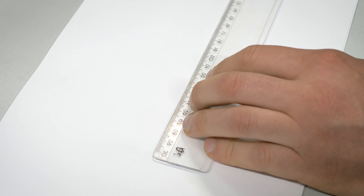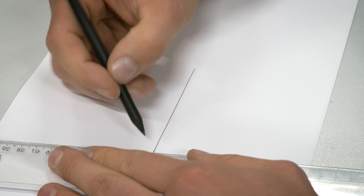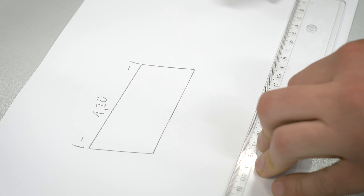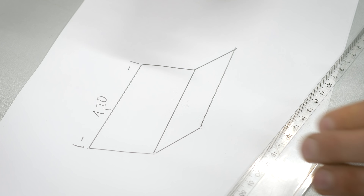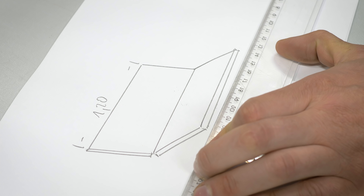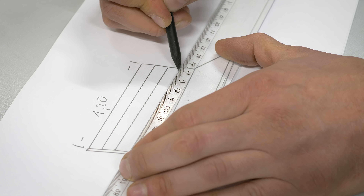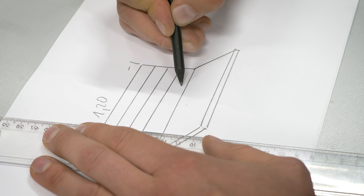Zum besseren Verständnis zeichne ich das Projekt vorher auf. Das soll unsere Rückenlehne werden, leicht angewinkelt, damit wir es bequem haben beim Sitzen. Wir benutzen ja unsere 1,20 Meter Palettenbretter, deswegen wird das auch eine 1,20 Meter Länge werden. Dasselbe machen wir mit unserer Sitzfläche – die wird 1 zu 1 gleich sein. Das werden alles L-Profile werden, 4 Stück an der Zahl: 1, 2, 3 und 4.